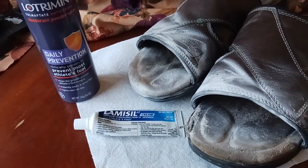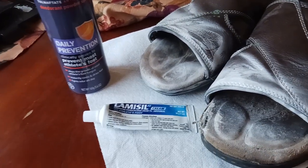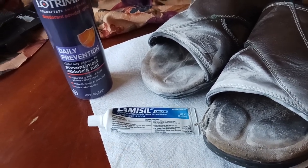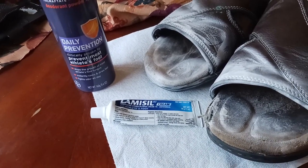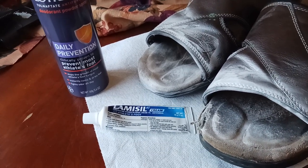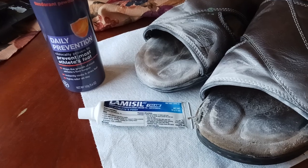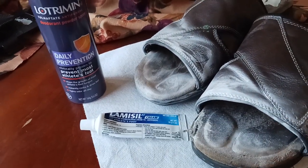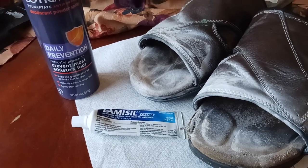The way you know you've got athlete's foot is you'll get this dry, crackling thing first, and then the itching kicks in and then it turns red and spreads to all the other toes. It's a fungus, a bacteria — I'm not sure which — but I just know that it itches like crazy when you do get it.